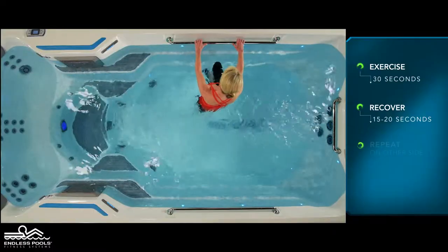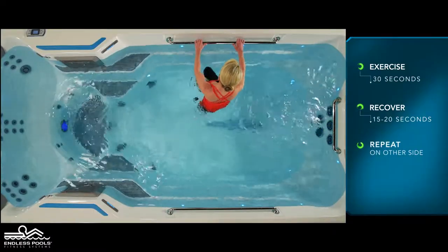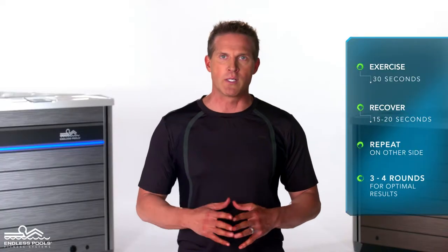Then repeat the same sequence of movements on the other side. Perform a total of 3 to 4 rounds for optimal results.